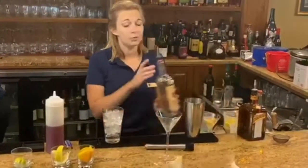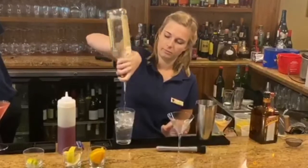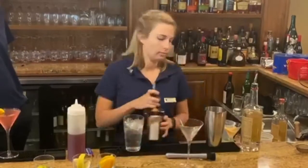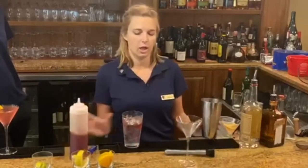Then I do three ounces of Tito's handmade vodka, a quarter ounce of Cointreau orange liqueur, a small splash of cranberry juice, and I shake it on.